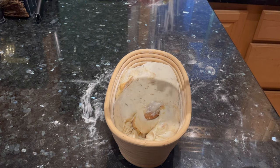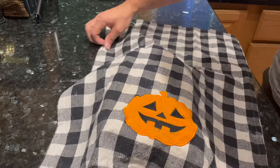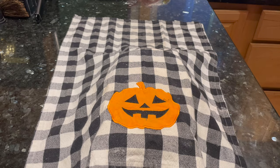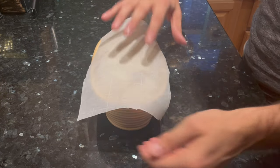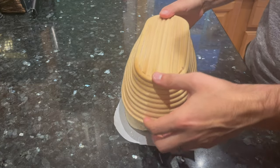Now it's time for the second rise, or the proofing stage. I usually do this in the fridge overnight in a cold environment, but today I'm dusting the top with flour, covering it up, and letting it proof at room temperature for just two hours — that should be plenty of time. Two hours later, I've got my oven preheated to 500 degrees Fahrenheit and the dough is ready to bake. I get a piece of parchment paper that's a little bit bigger than the dough and flip it out carefully onto that parchment paper.